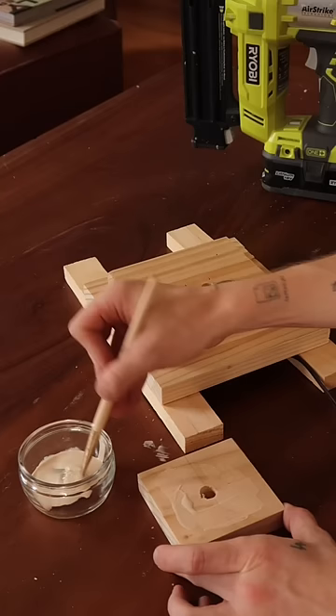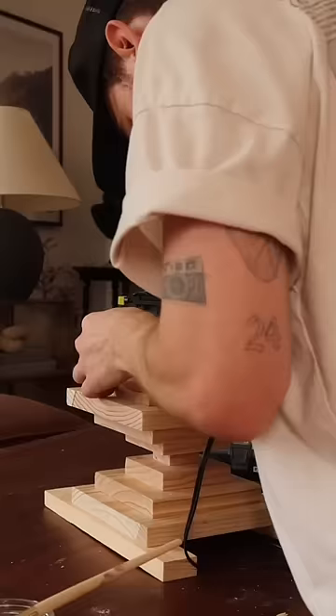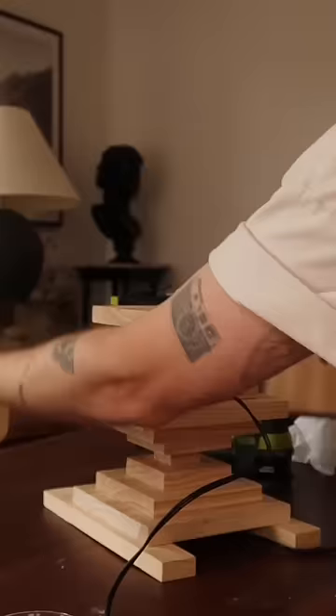Then use wood glue and a brad nailer to connect each piece together. When you add the brad nails, make sure to add them closer to the center so that they're not popping out on the outside. You're going to build up your piece to create these very sculptural diamond shapes.